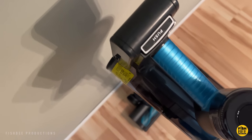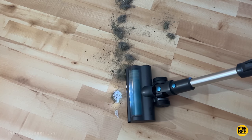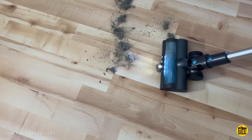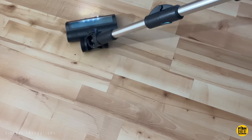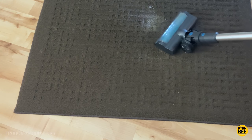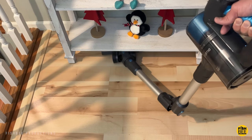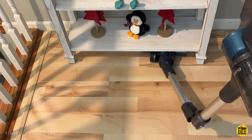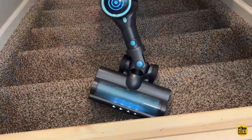Interesting thing — this stick vacuum actually stands up on its own, you don't need to lean it against a wall. It didn't take long cleaning with it to realize how powerful it is — much better than I thought at picking up dog hair and dirt. It may take a little more effort on carpet or rugs, but on the highest setting it cleans pretty well. The bendable stick makes it super easy to clean underneath objects or furniture and goes back to normal cleaning mode with almost zero effort.